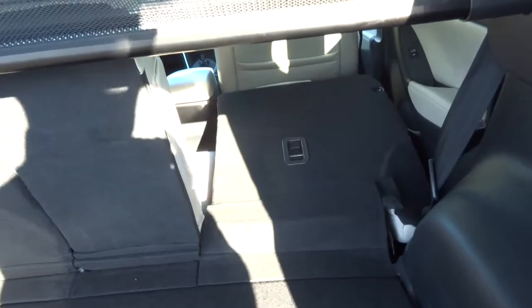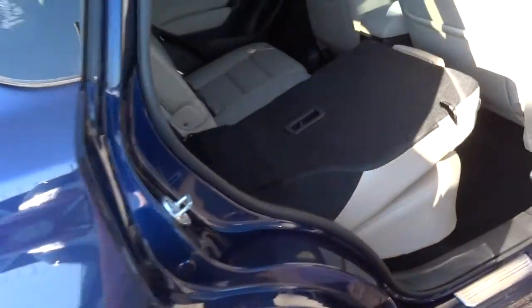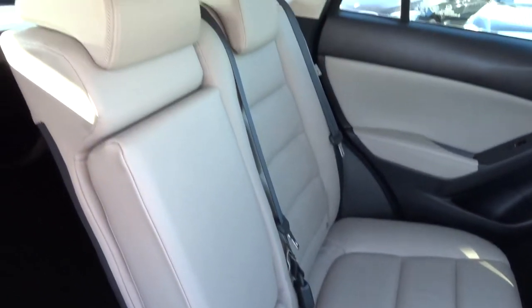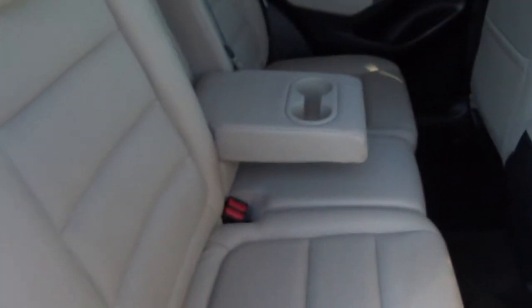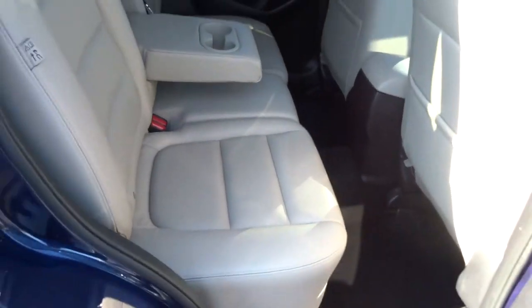This releases the rear seat like so — same on the other side. Have a little look inside. We can see we've got this gorgeous Magnolia leather interior. The centre armrest for your passengers with a cup holder there as well. Also got ISOFIX in the rear.